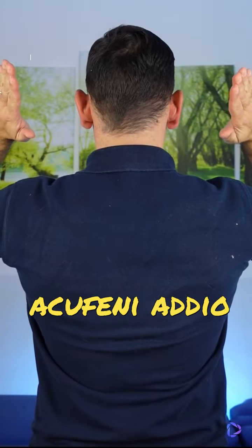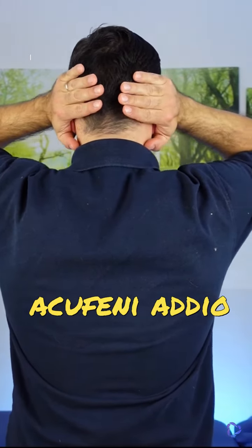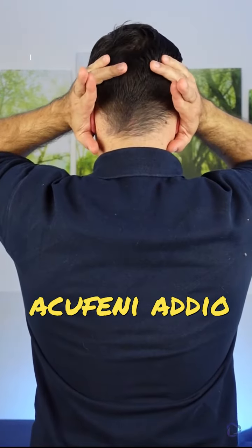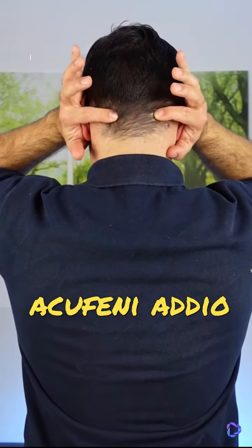For the second exercise we will utilize cupped hands and plug our ears, creating a vacuum effect to enhance the workout. We will use these two fingers one on top of the other and we will go to find the suboccipital line, so this line here.